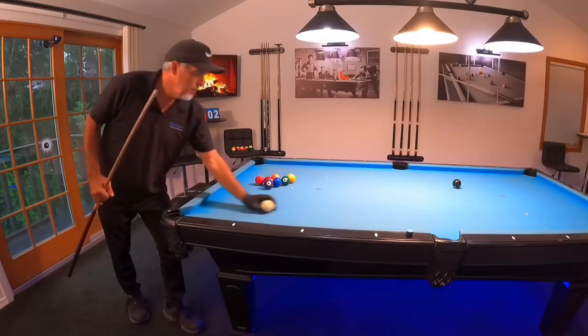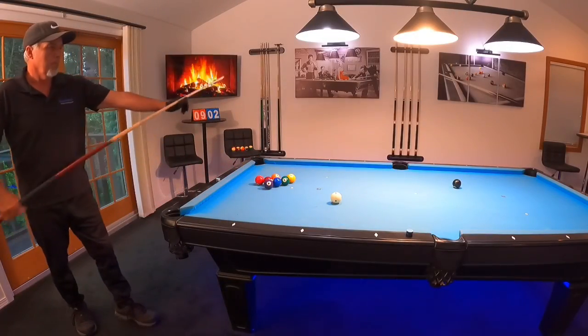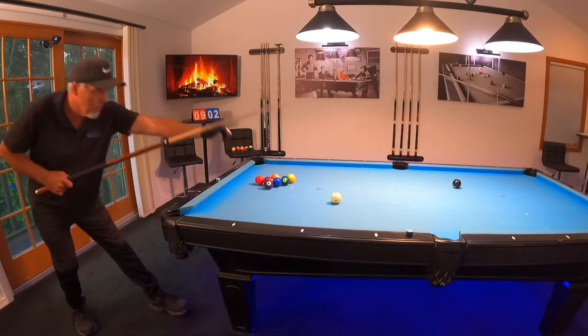Most amateur players struggle with a quick transition — you see a lot of people jab stroking, poke stroking, whatever you want to call it. I can attest to this myself because I was there, and it was such a struggle to change. But I figured it out and I can't wait to share it with you, so without further ado let's look at this.